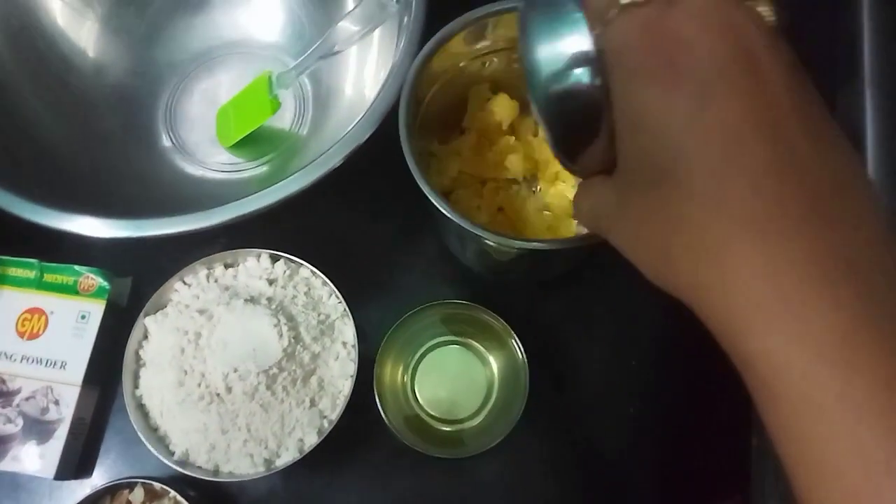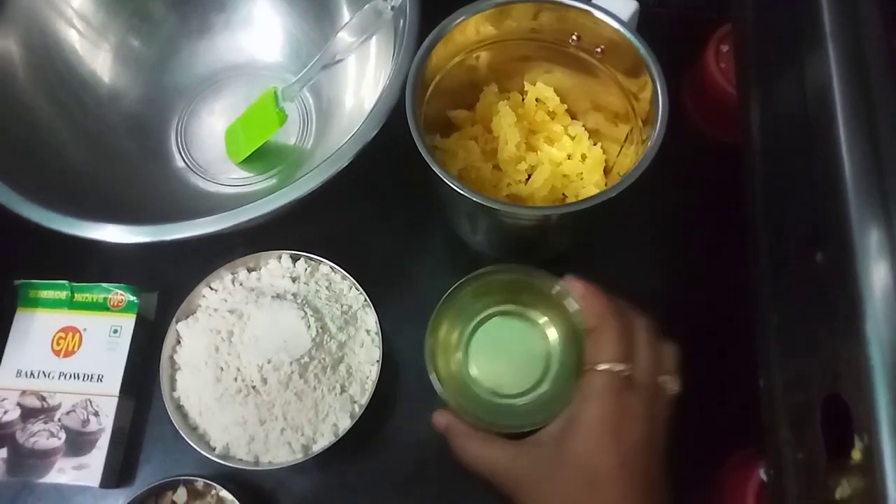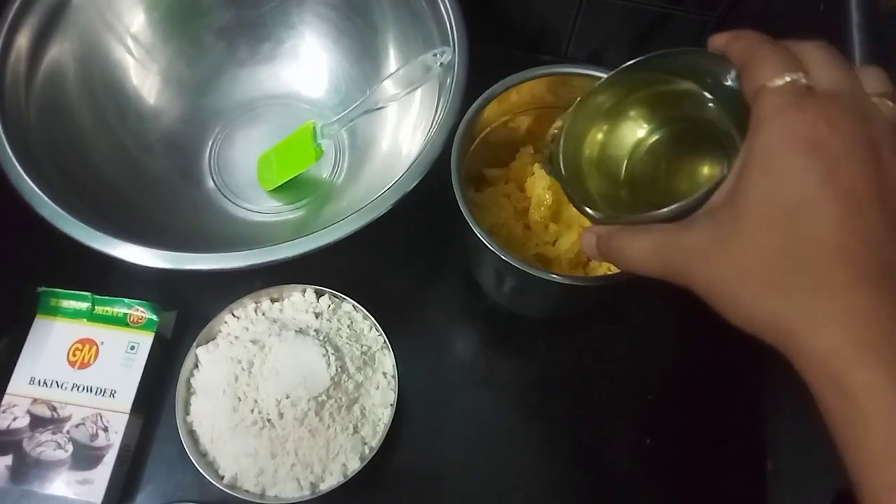First, I am going to add a bowl. Add a bowl and add a half cup of refined oil.